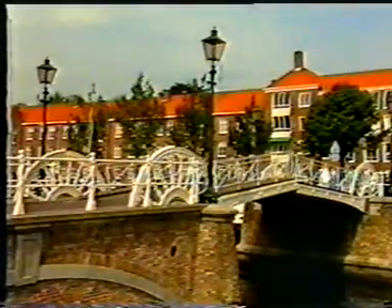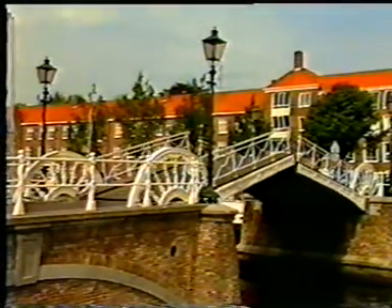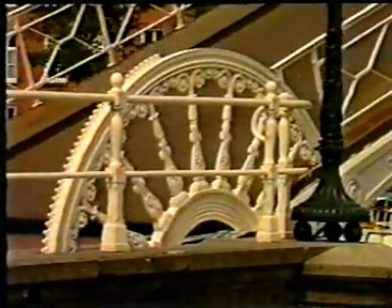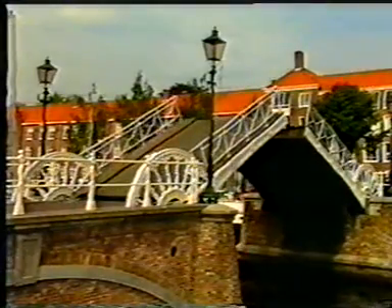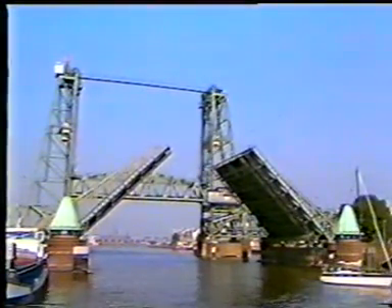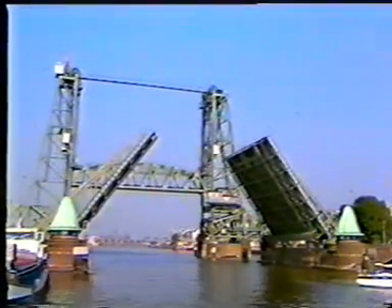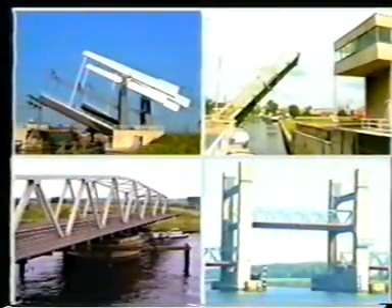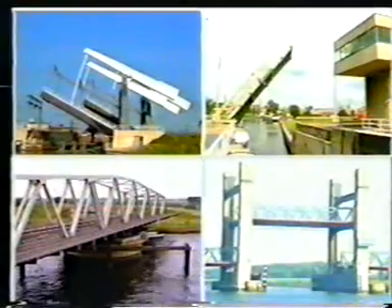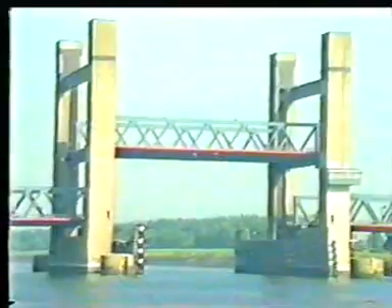Single leaf bascule bridges are possible as well as double leaf bridges. In this way, a greater waterway width can be obtained. An unrestricted air draft can be achieved with a bascule bridge. In a lift bridge, a greater waterway width is possible, but the air draft is limited.